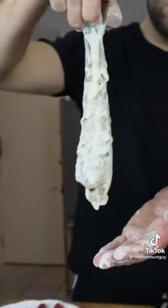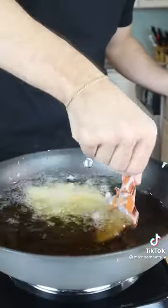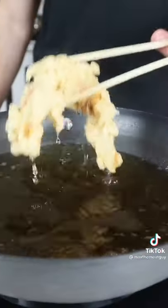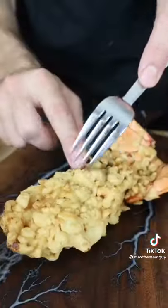Keep your heat high to avoid overcooking the inside. Drizzle with more batter for extra crunch. Remove when golden brown. That is crispy.